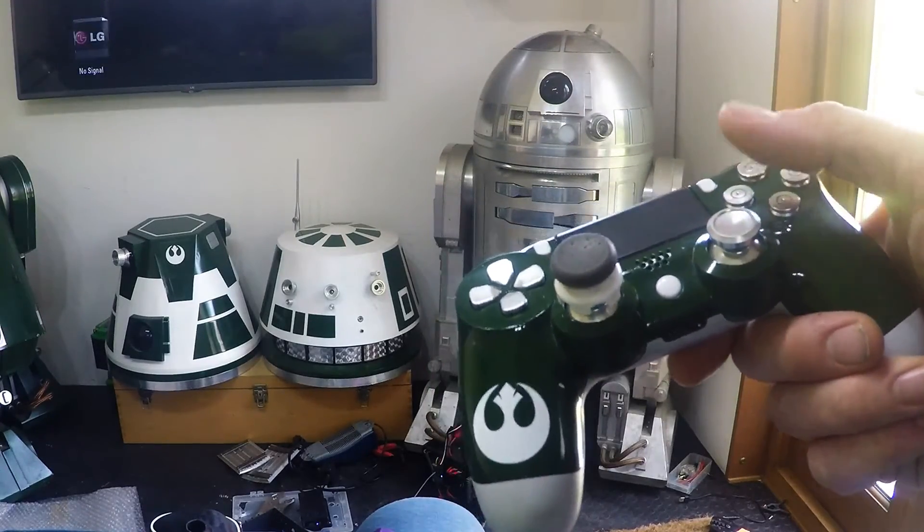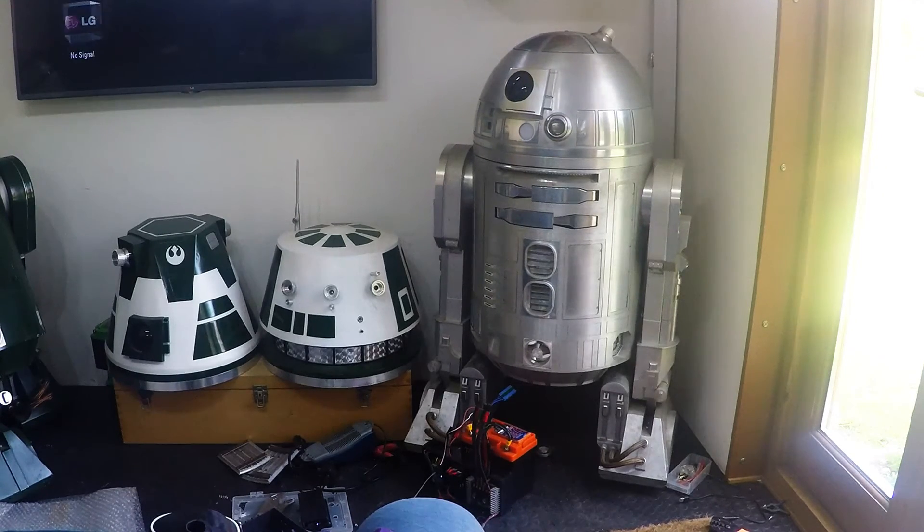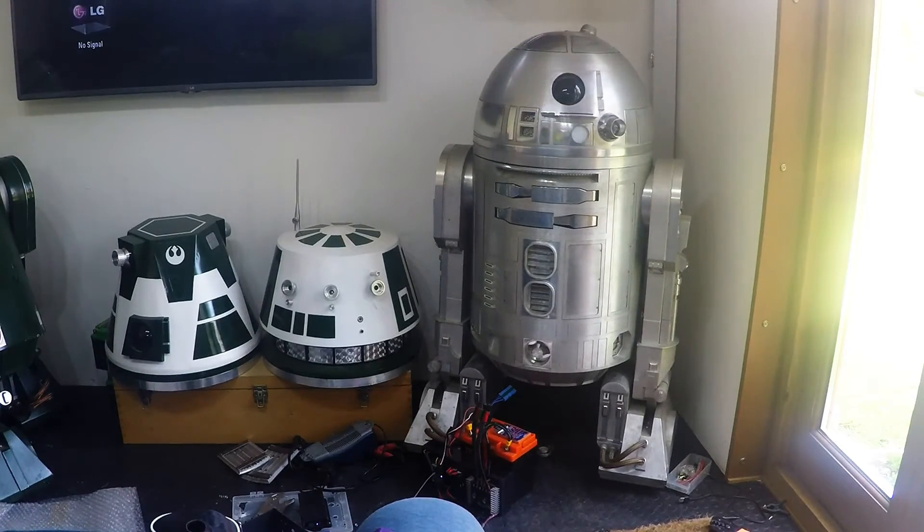Still got the linear ramping in there from the fast speed servo library, but it's also got now the exponential input on the stick. I'm really pleased with it. I'm sure it's going to be fun getting it working with the dome pot — but that's the next phase. Cheers guys.